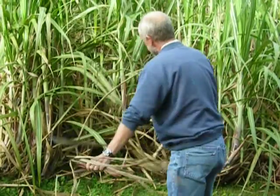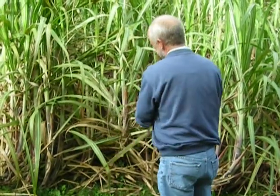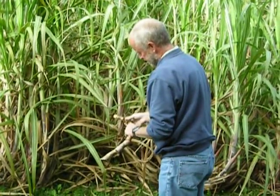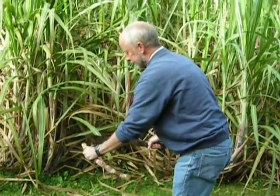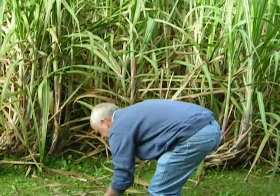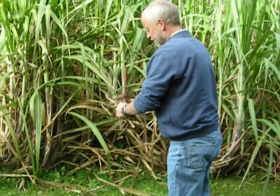See how much rubbish is on here. The knife is pretty sharp — it looks dull, but it's sharp.